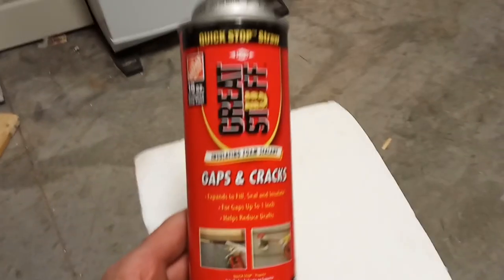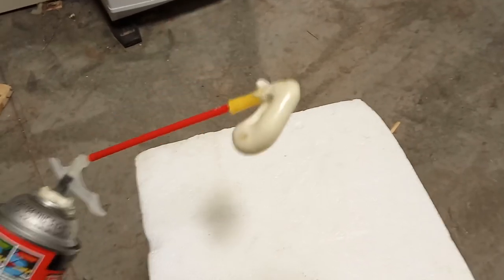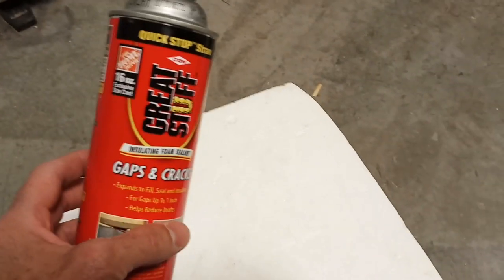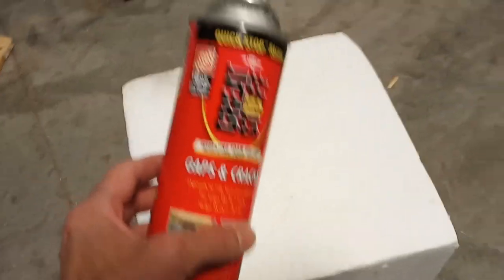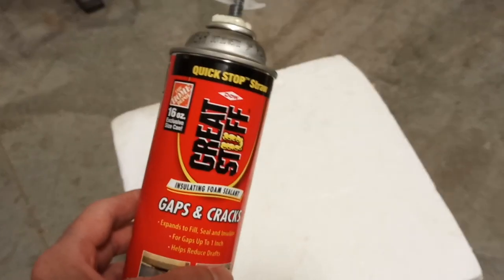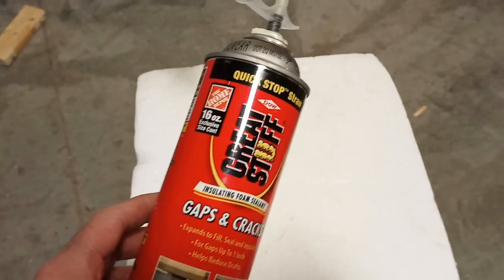Here's what I got going on. I have some great stuff — gap and crack filler. As you can see, I used it, so this can's empty. The can was about five to seven dollars, something like that. So the whole target isn't going to cost more than ten dollars — not even ten dollars, if I calculate the gas and stuff it took to go get some of this stuff.